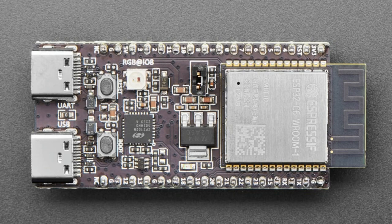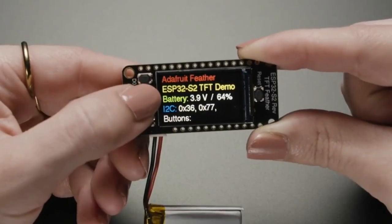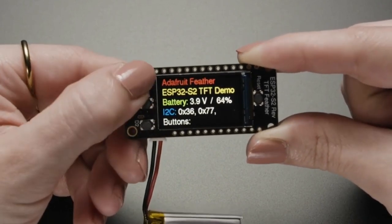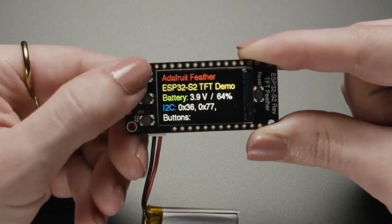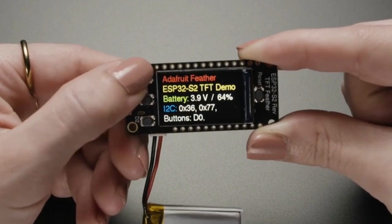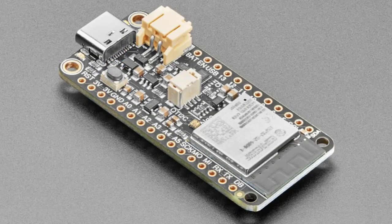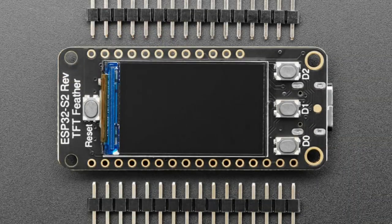The star of the show tonight is the new ESP32-S2 Reverse TFT Feather. This is a lot like our ESP32 TFT Feather, except the TFT display is on the back of the board instead of the front — hence 'reverse.' That also means there's a little more space on the front. On the back you've got the ESP32-S2 and a STEMMA QT port. On the front there's a 240 by 135 pixel RGB TFT with IPS — a very beautiful little display.